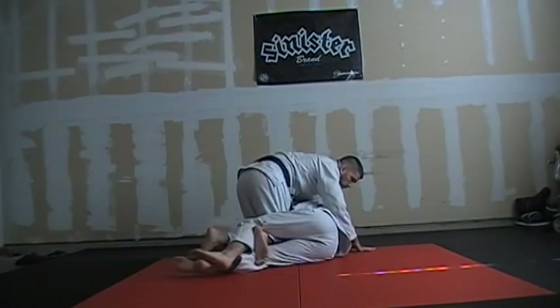For leg locks, I can literally hook and this leg is going to come to me. So that's one thing I can do. Switch all the way back around.